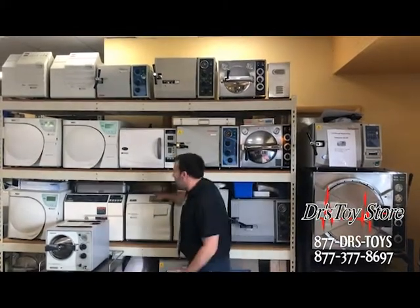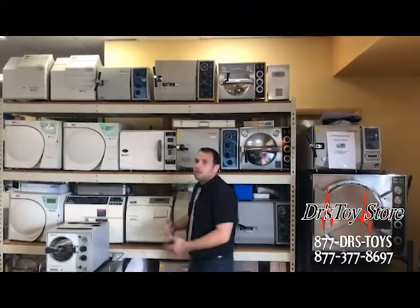Then we have the M9s which are very good autoclaves. They have everything fully automatic. You don't need to worry. Sit back, press a button and go to work.